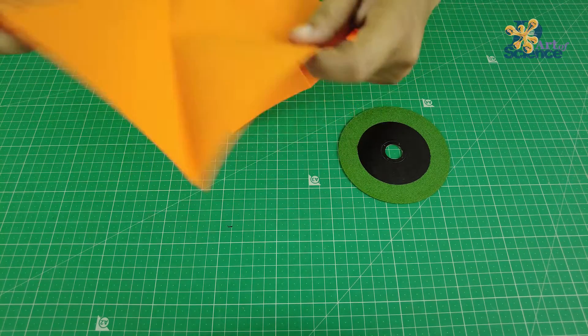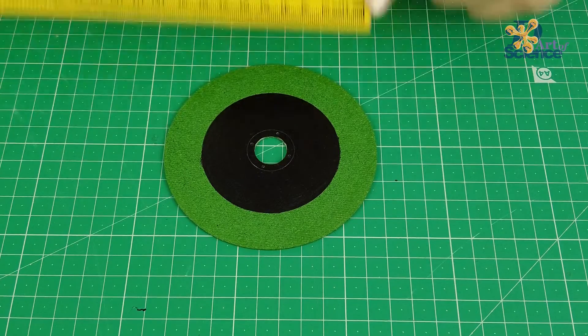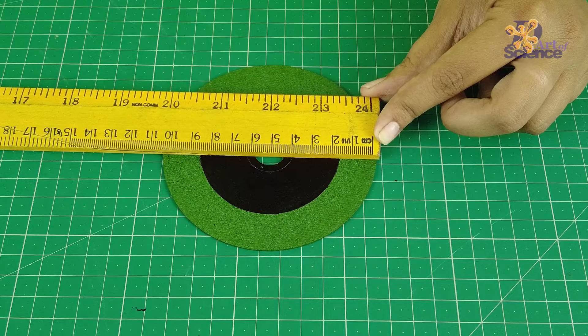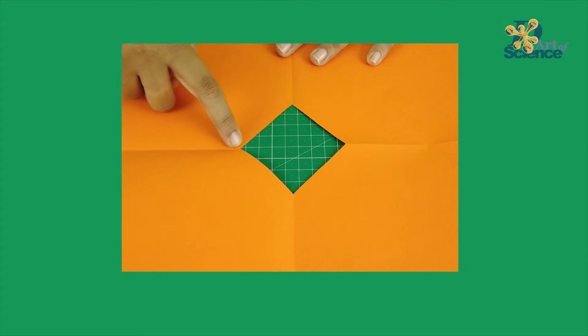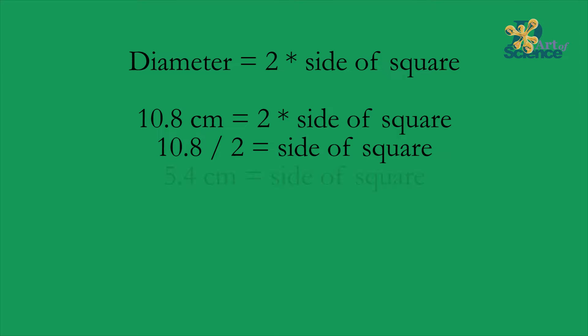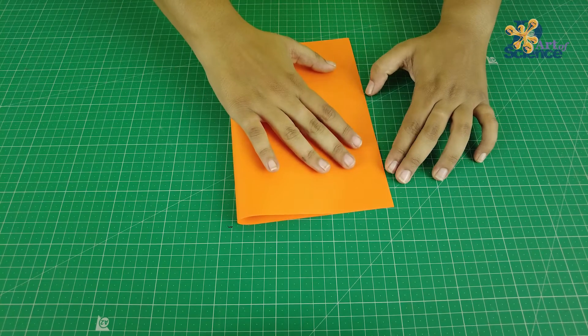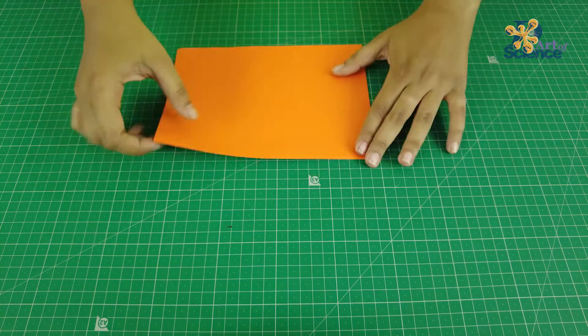If you want to challenge your friends like me, all you have to do is first cut out or find a circular object and measure its diameter. Mine is 10.8 centimeters. Now, if you remember, the diameter of the circle passes through two sides of the square put together. So this means two times the side of the square should be equal to the diameter of the circle. In my case, the side of the square would be 5.4 centimeters. Now, round off the side of the square to the nearest higher value, which in my case would be 5.5 centimeters. We do this so that the circle can pass through easily without having to wiggle through.